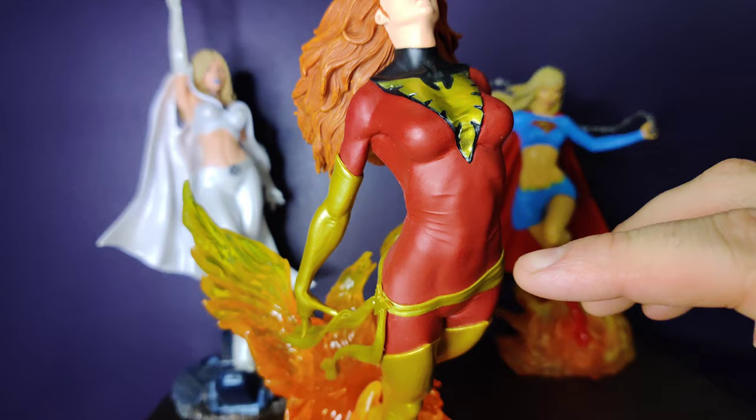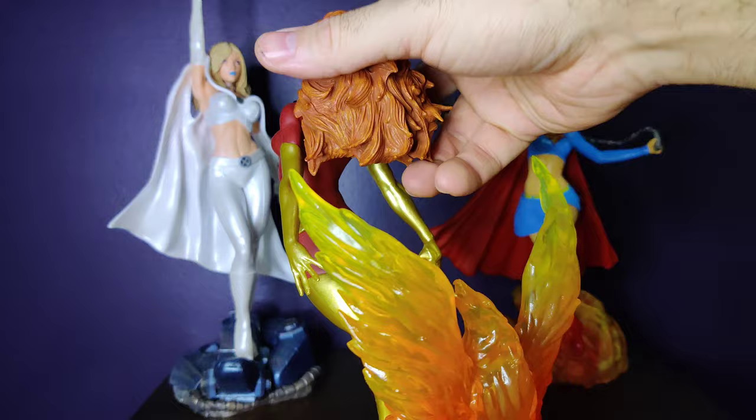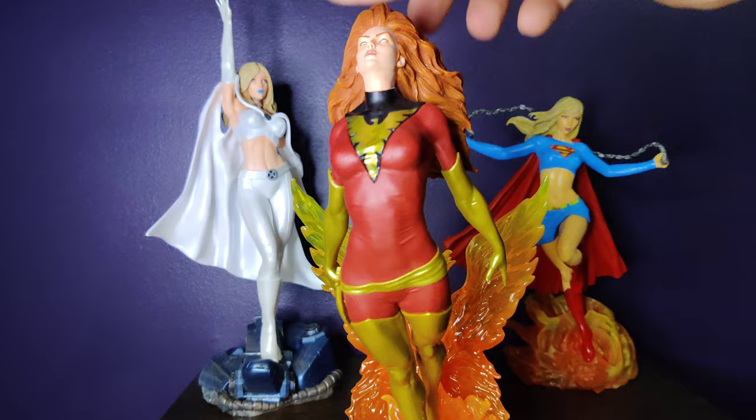We have the tension detail in the armpit here, in the groin region, on the back side — just really good. The outfit, everything about it is good. Very good.